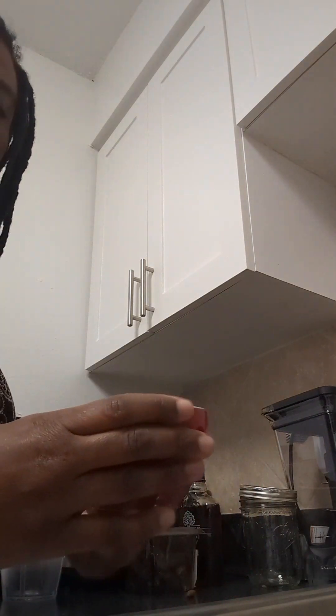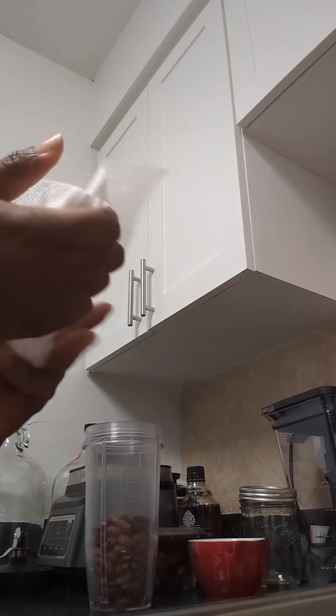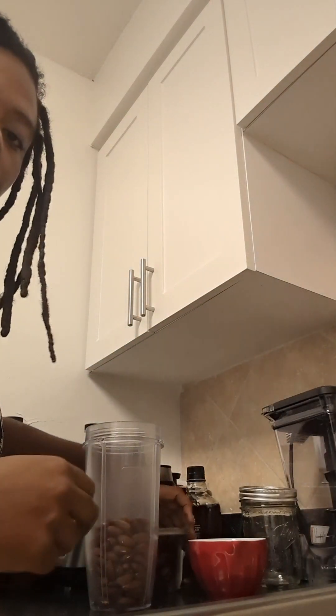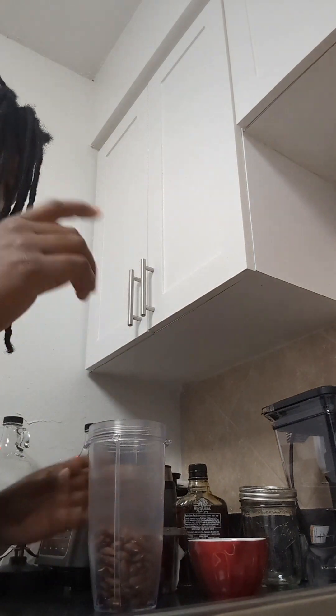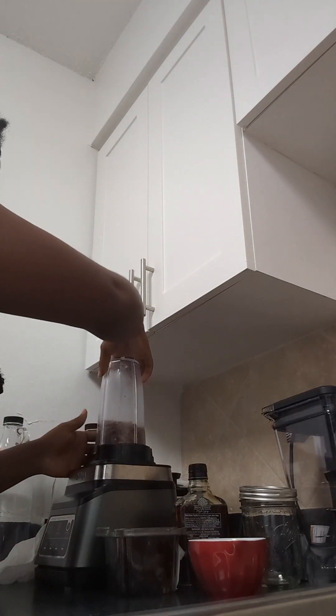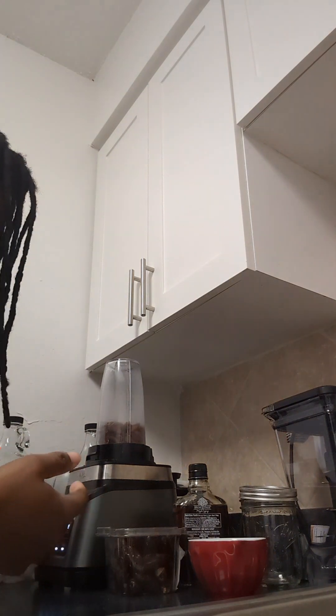This is a cup of almonds, filled to the top. I'm going to go ahead and put them in the blender. I like maple-flavored almond butter, but I'm going to blend it first to see how the natural oils work out before I add my extra stuff.